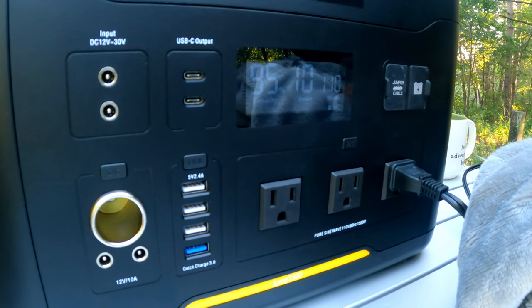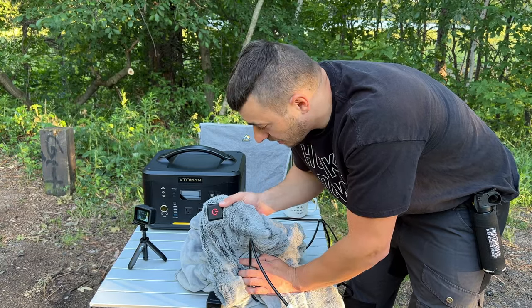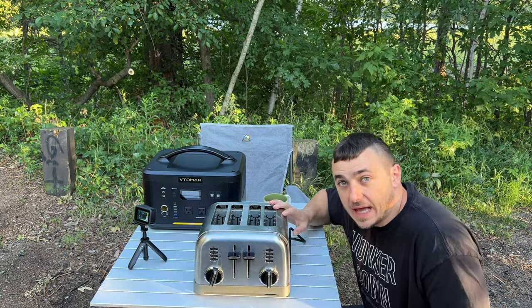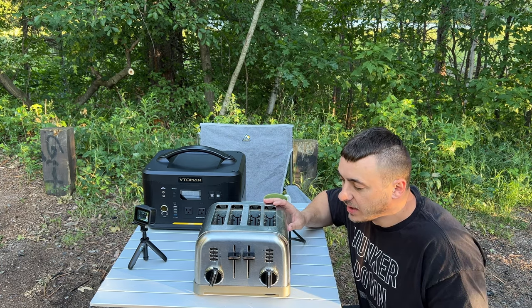Now here's my wife's electric blanket — let's turn it on high and see how much power it pulls. It's pulling about 110 watts on high. So at night after you turn off your Mr. Buddy heater because you don't want propane in the vehicle, you could turn something like this on and it would probably stay pretty warm. So far we're still at 95% even after all these tests and making coffee.